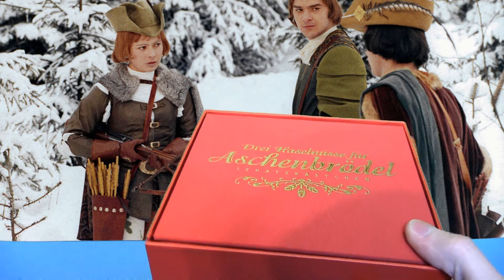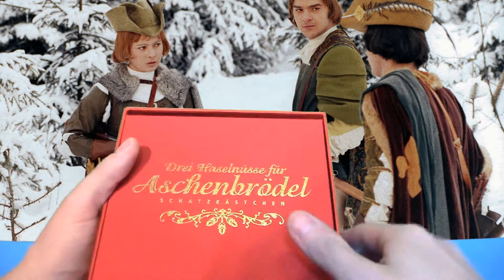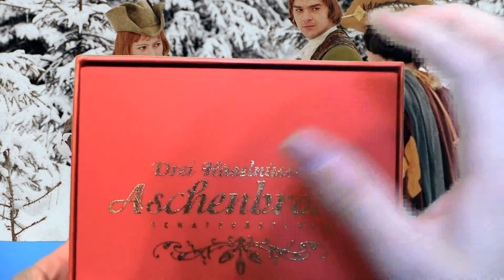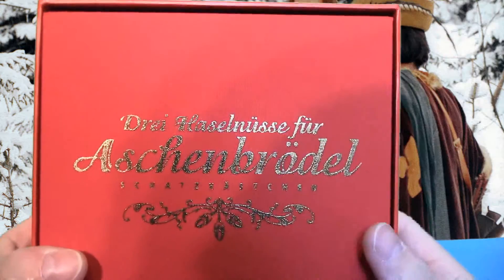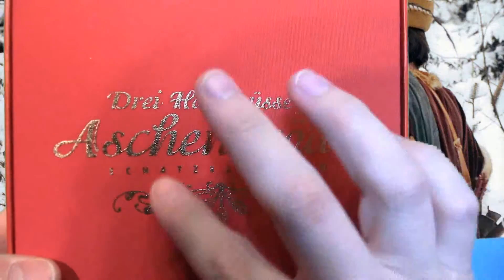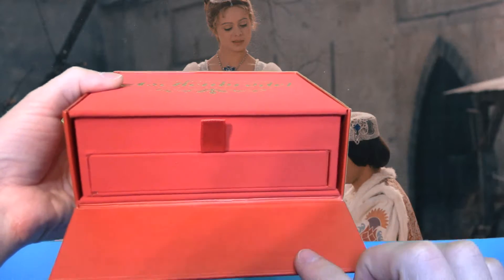So sieht das von innen aus. Das Ganze ist in einer Art leichtem Samt mit Struktur eingelegt – ihr hört das Kratzen – und ist hier auch wieder golden verziert. Wir können das dann hier oben nach vorne aufmachen.